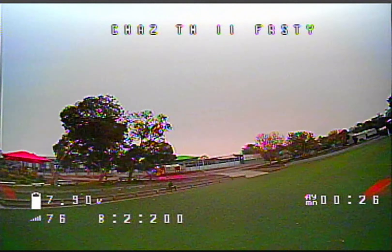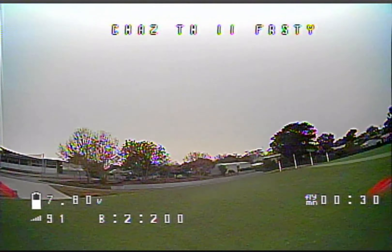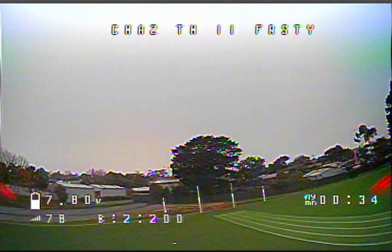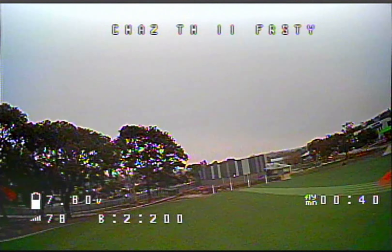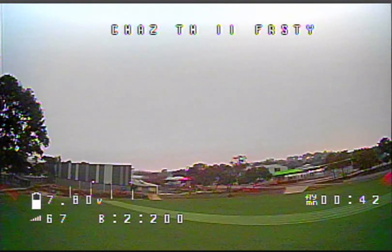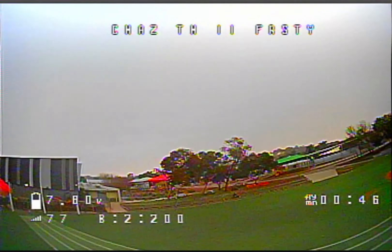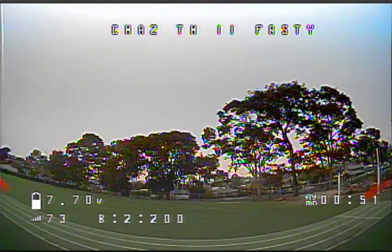I think it's a great option for a beginner trying to get into FPV. This is a local school oval that's not used on the weekend before people come in and do sports. It flies really well. Not much wind this day, but it was a little bit of a foggy day.